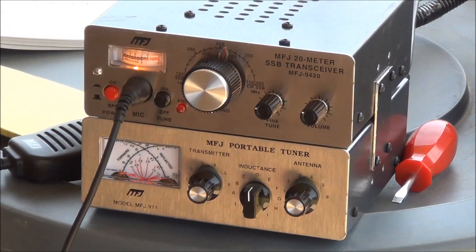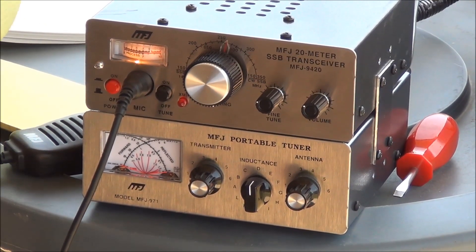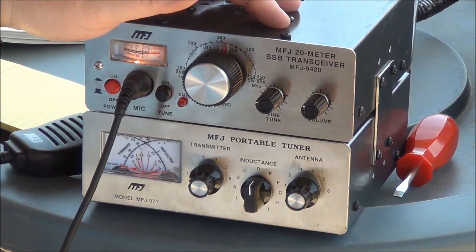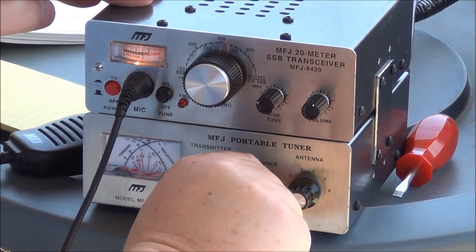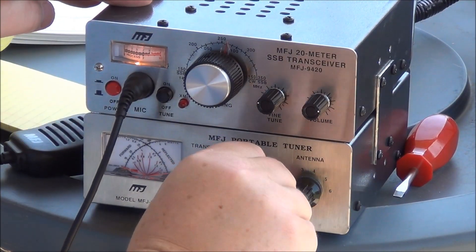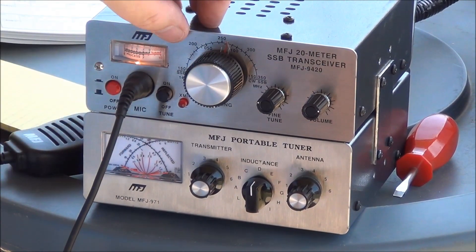I want to give you an idea of tuning this thing using the inverted V antenna. If you've never used one of these tuners before, the first thing you do is turn your inductance until you get the loudest signal — that's about where I was. It drops way off on either side. Once you get your inductance where you want it, hit the tune button — I usually go just a little bit off frequency so I don't bother anybody.